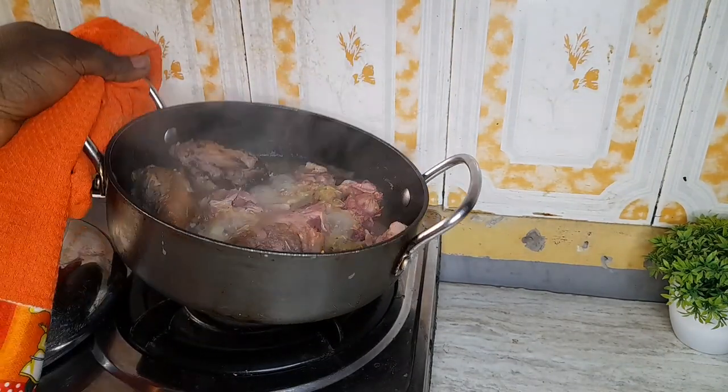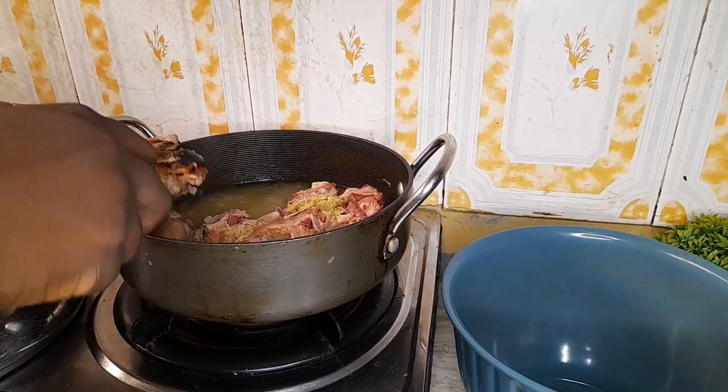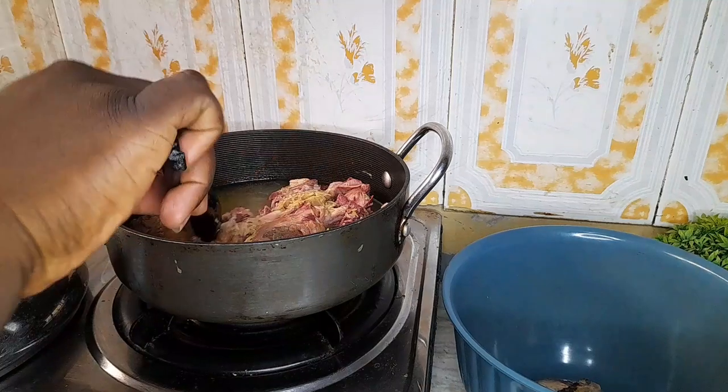I think this is ready now. We're taking out the chicken and transferring it into a bowl.